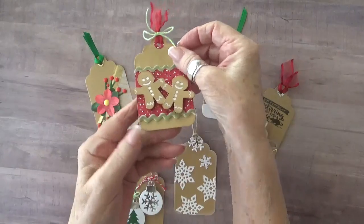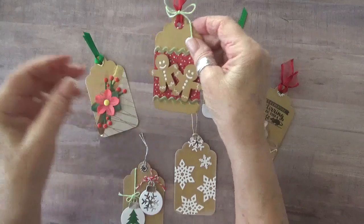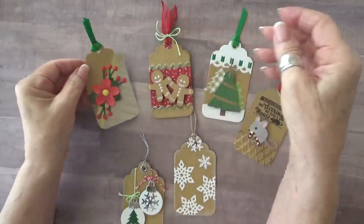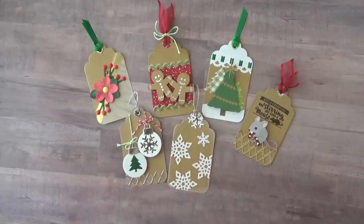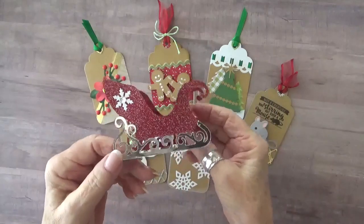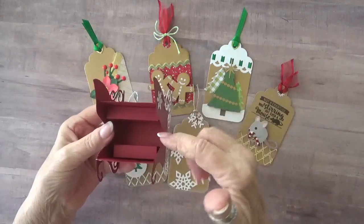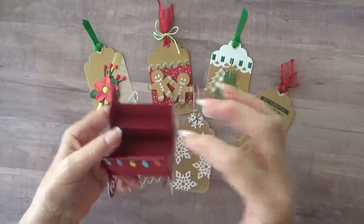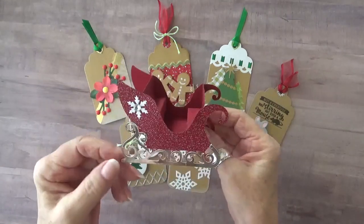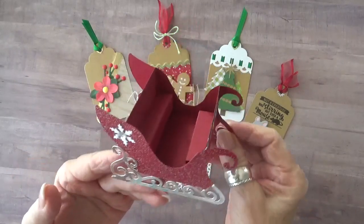I decided that this would be a fun hostess gift since we're going to a friend's house for dinner next week. In order to contain them I needed something special. What I came up with was a sleigh. I made the sleigh pop up into a 3D container for the tags. These six tags fit in here very nicely because I added a spacer, but it would hold up to 12 if you really wanted to make that many tags. I'm going to show you exactly how I created this little 3D sleigh, so let's get started.